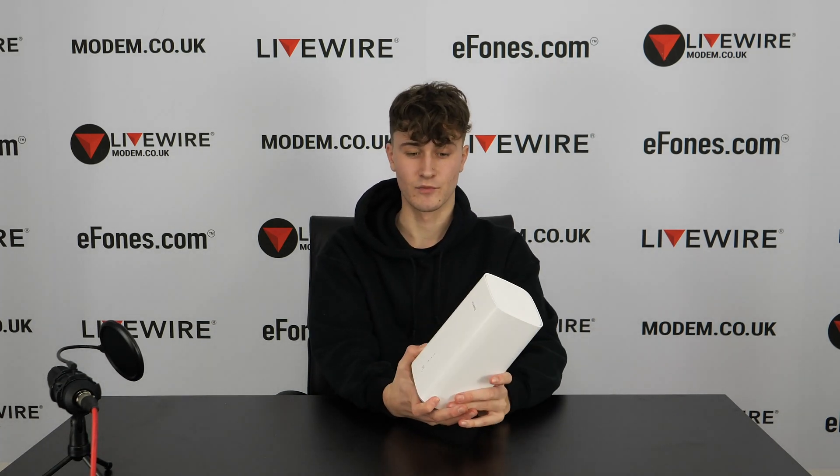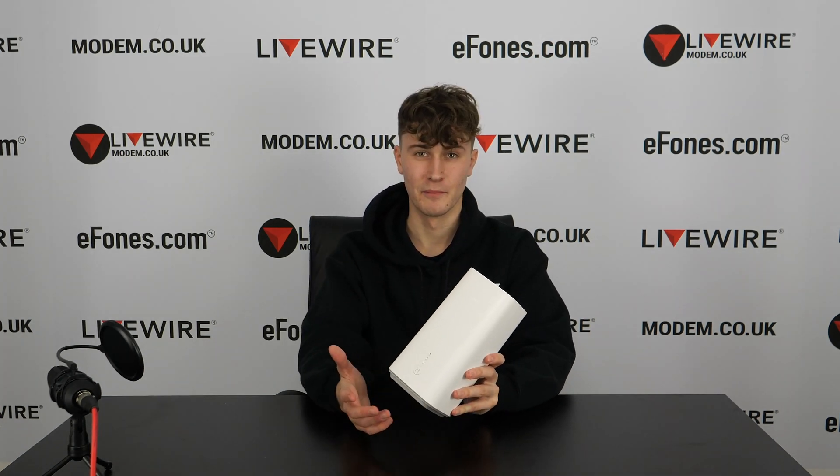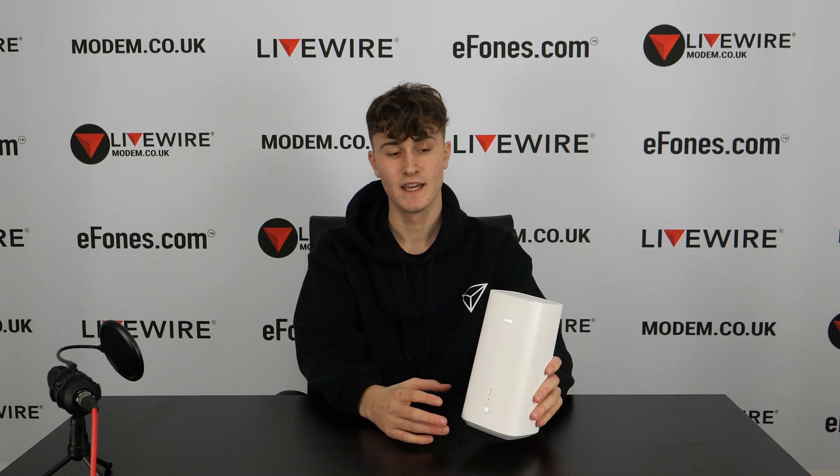This device has a HiSilicon Balong 5000 multi-mode chip and a GigaHome dual Wi-Fi chipset — those are the processors for this device. That covers most of the specs; if we've missed anything please leave it in the comments below.